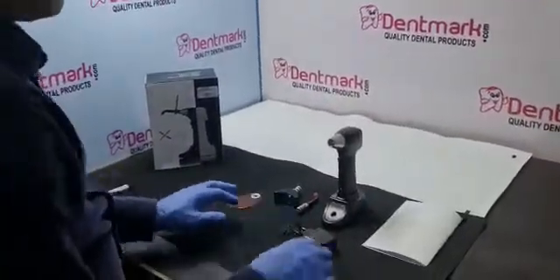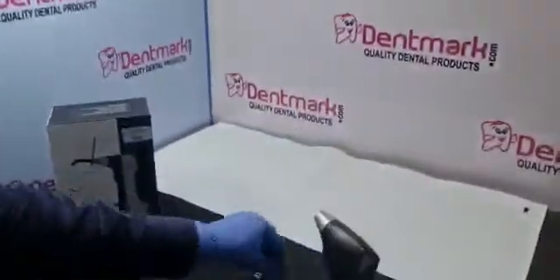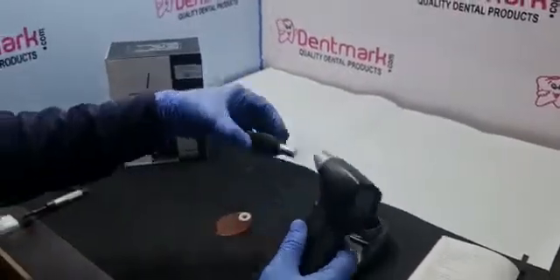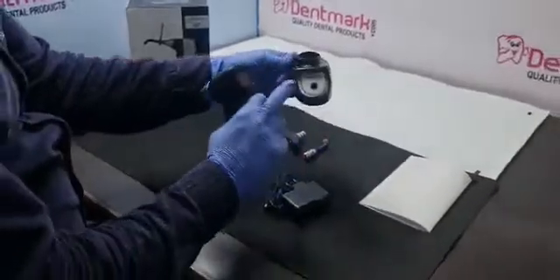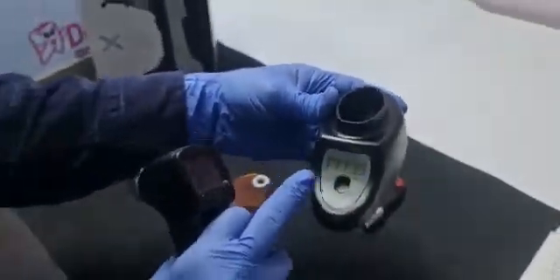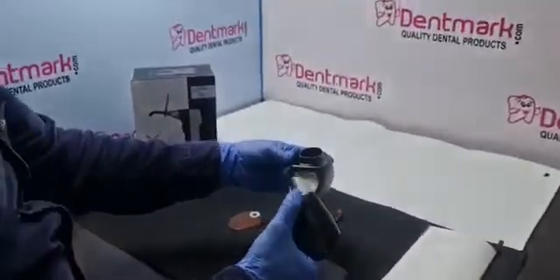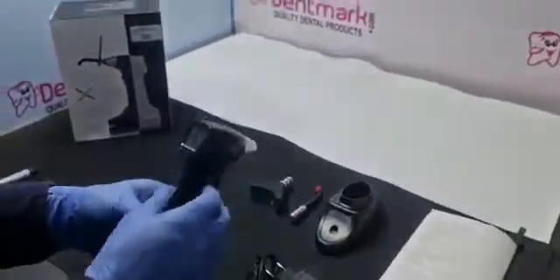This model has dual function — one is for curing and one is for bleaching. I will show you the functions also. The main advantage is it has the intensity meter, power meter. You can check the power anytime whether it is charged or if the LED is going bad, so you can take further actions.